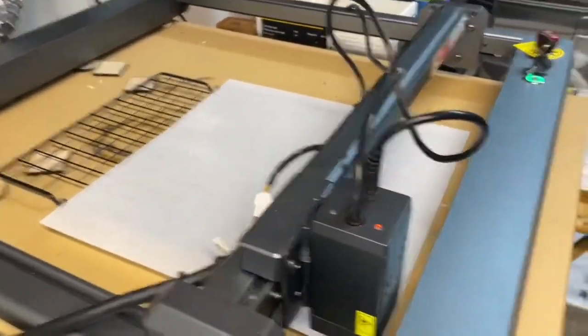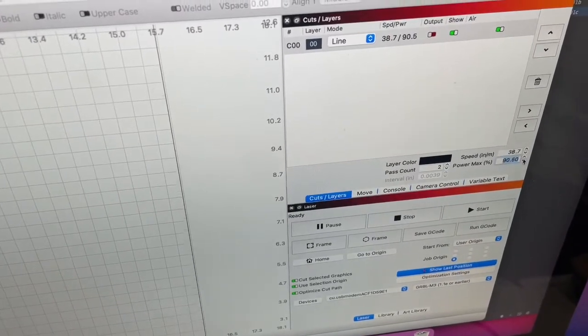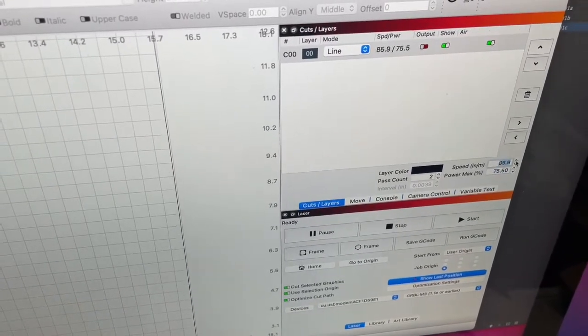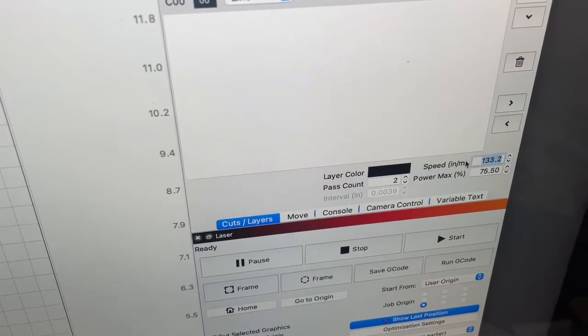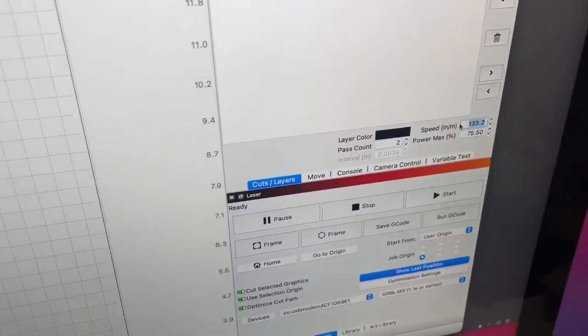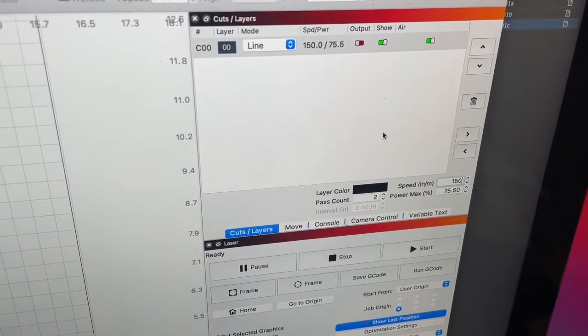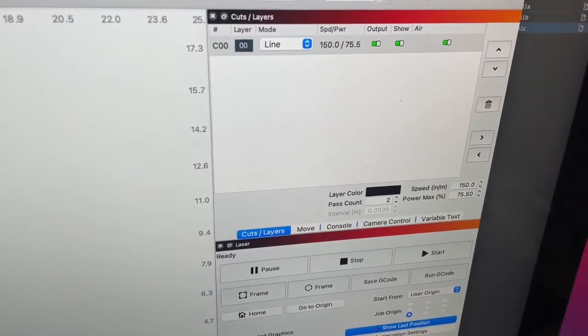This is an experiment. I have the laser focused and it should be all good. Let's go ahead and double check our speed as well as our power. I'll bring the power down to 75 and the speed up a little bit — let's just try 150. I'll go ahead and turn the air assist on and we'll see what will happen.